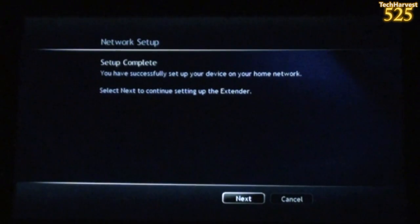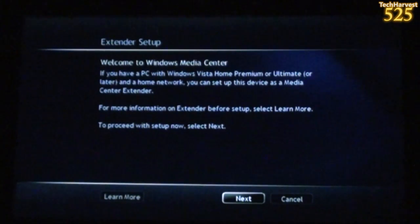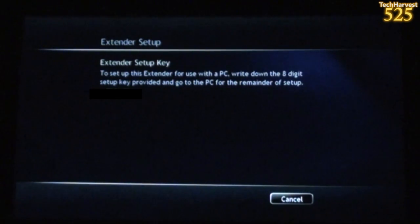It says Setup Complete. You have successfully set up your device on your home network. Select Next to continue setting up the extender. Welcome to Windows Media Center. If you have a PC with Windows Vista Home Premium or Ultimate or later, and a home network, you can set up this device as a Media Center extender — that's why I bought it. To proceed with Setup Now, select Next. Now it says Extender Setup Key. To set up this extender for use with a PC, write down the 8-digit setup key and go to the PC for the remainder of the setup. So now I'm going to run downstairs and enter this number into my home theater PC.